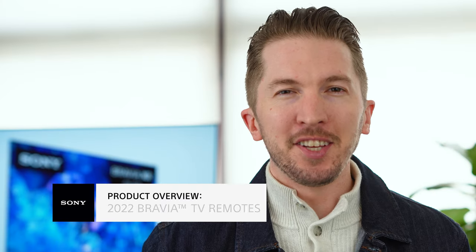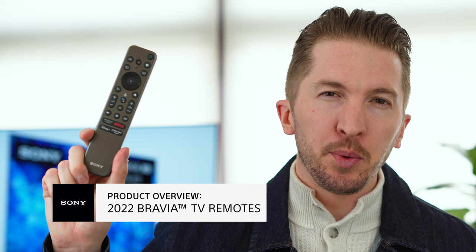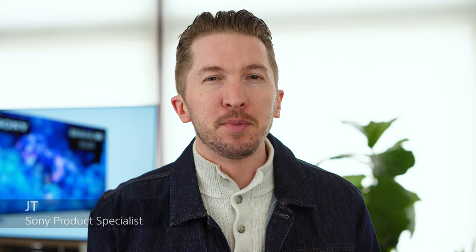Smaller, sleeker, and less buttons. Let's talk about the newly designed 2022 TV remotes. Hi, I'm JT from Sony. These stylish new remotes are just what you need to make your premium TV feel even more premium.